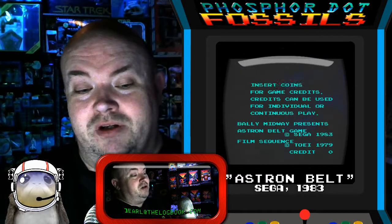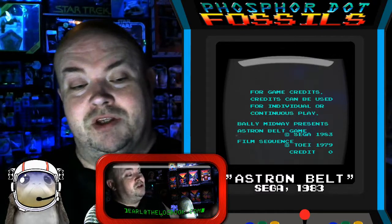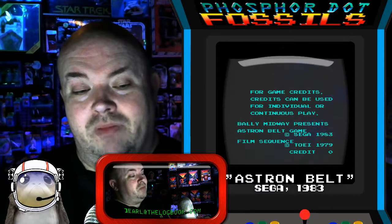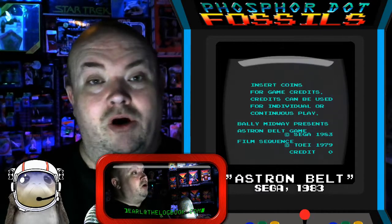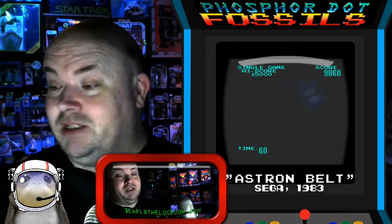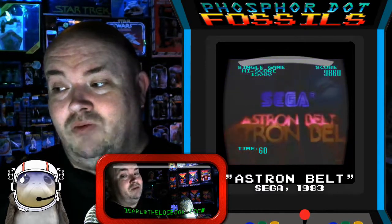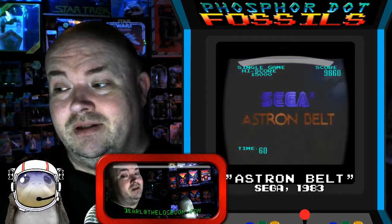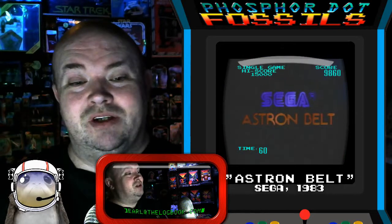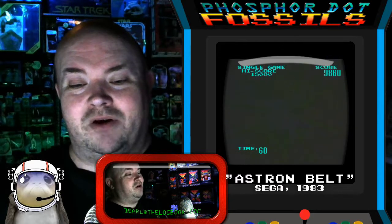Sega spent so much time and so much money on this game that by the time it made it to market — you can see 'Bally Midway Presents' — Bally Midway had bought Sega's American operations by the time this game came out. So it is a Sega game, but it was Sega Bally Midway, which was... you talk about strange bedfellows in the 80s arcade business.